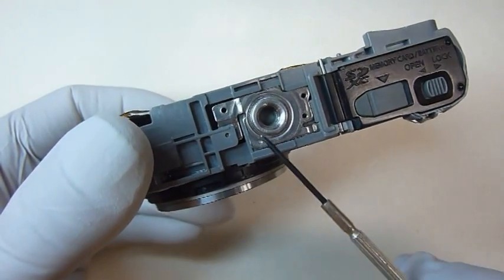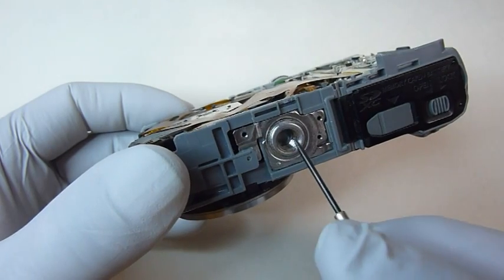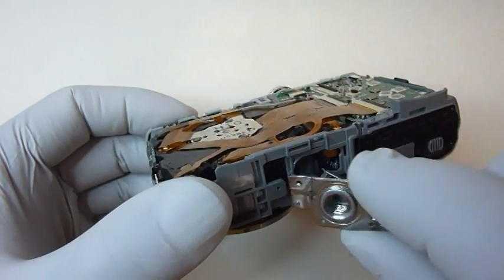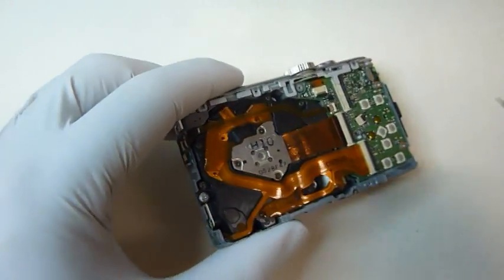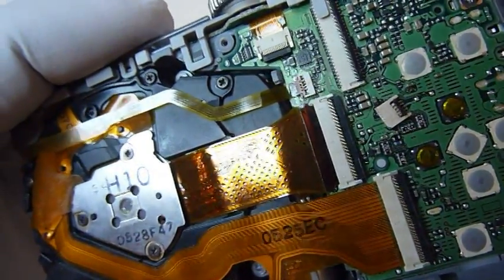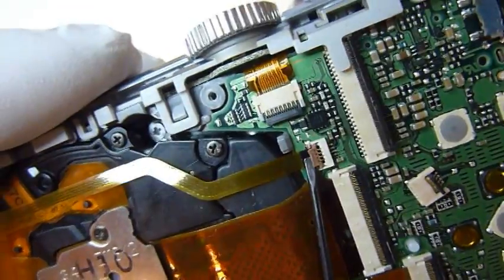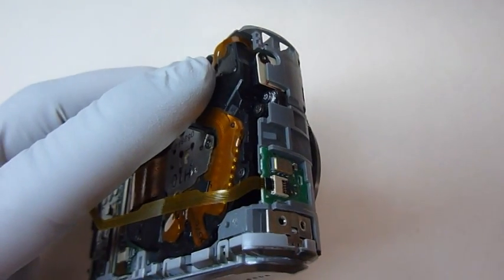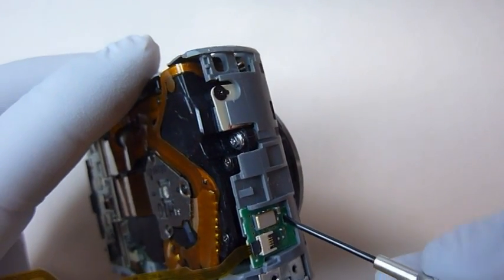Next, we'll remove the tripod mount. It needs to be slid to the left and then it will pop right out. Now we'll remove the small circuit board on the end. To do that, we're going to have to release the flat ribbon cable. This connector is a little bit different than the others — it has a small brown tab and it needs to be flipped up. Once the flat ribbon cable has been disconnected, you can remove the board by inserting a screwdriver in the small hole in the bottom and then just prying up.